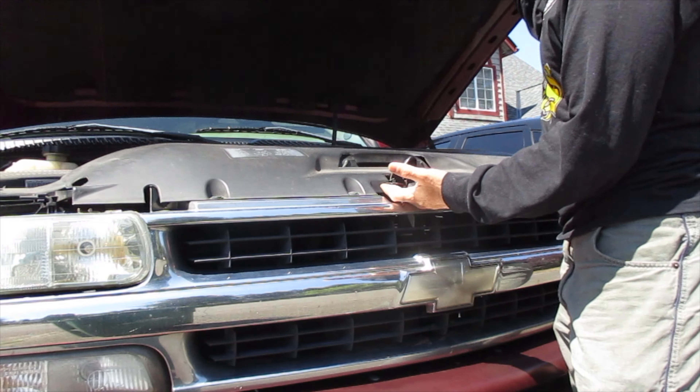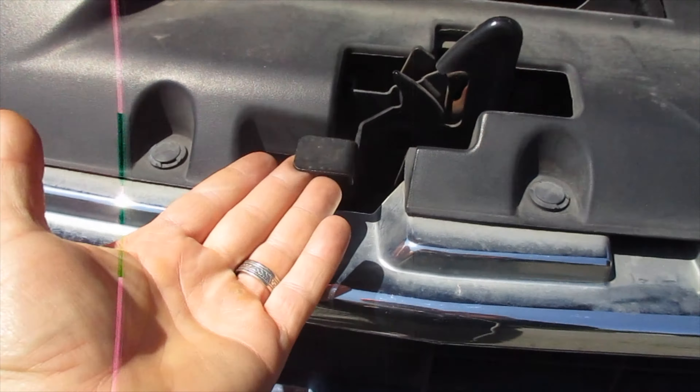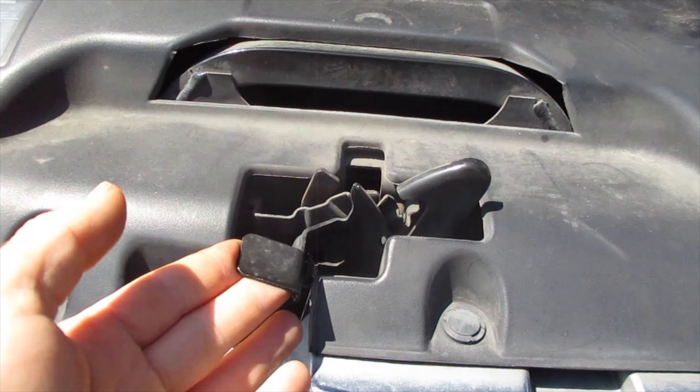How to get in and open up the hood. Open up the driver's side door and right here where you keep your left foot, you're going to see a little lever with a hood pop-up symbol. Pull that and you'll hear a click in the front.